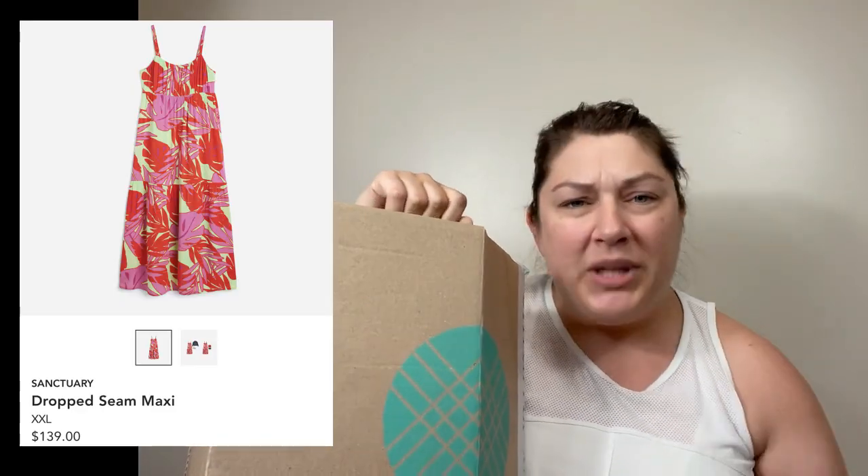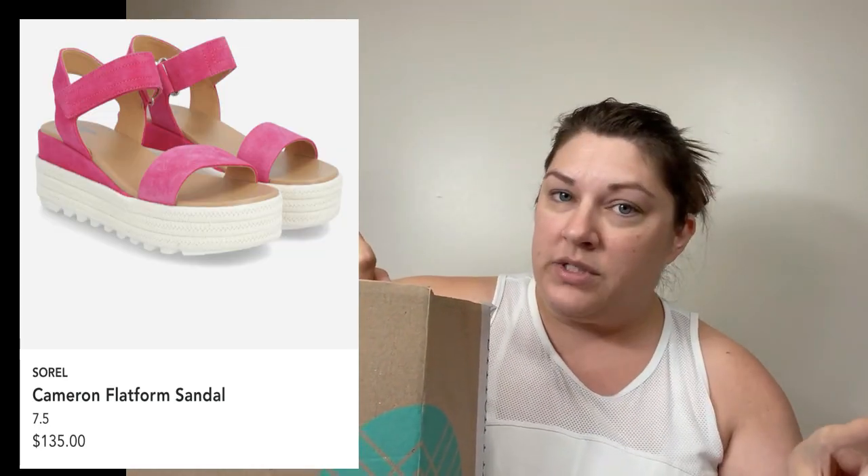Done with the try-on. My favorite is obviously the Sanctuary dress — it's linen, breezy, bright colors, and most importantly it's comfy. I also like the Sorel sandals — they're cute, comfy, and go with so many things I already own. And I like the Daniel Rain shirt — that's just right up my alley. Throw it on, head to daycare, go to Walmart, look like a mom that's put together. Comment below and let me know what you think. I need a second opinion on the dress — it's comfortable, but is it cute? Tell me the truth. Friends don't lie to each other — don't have me out in the streets looking like crap!